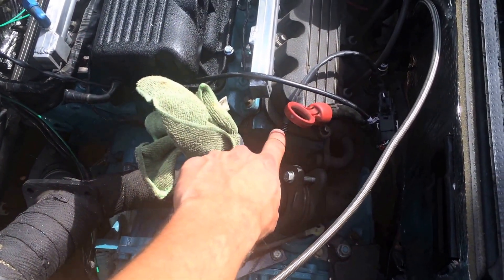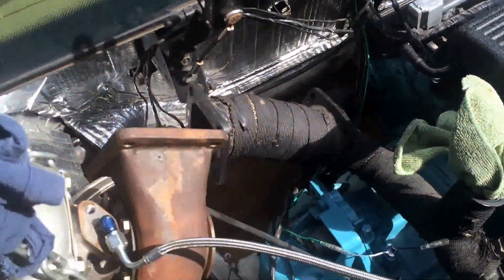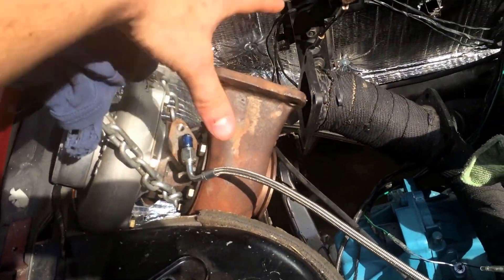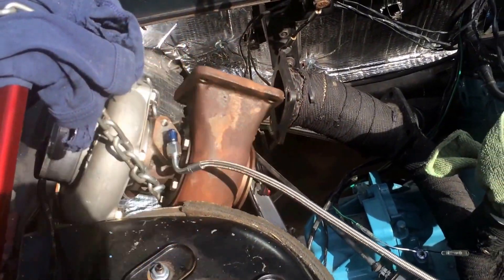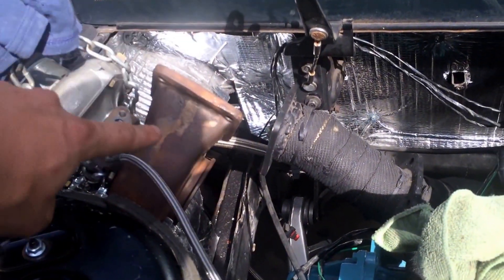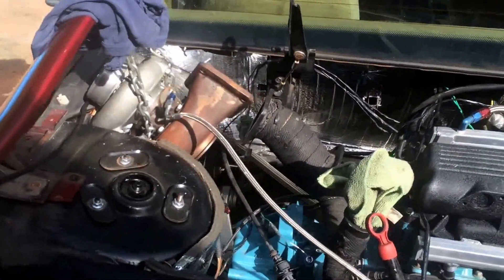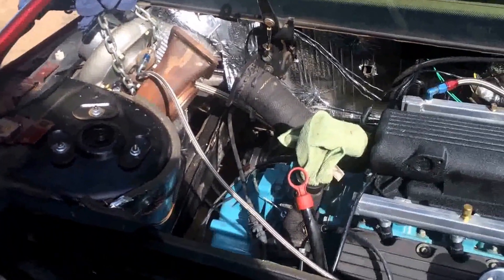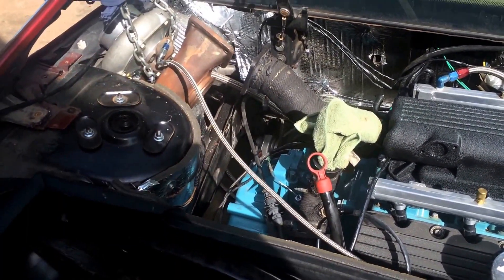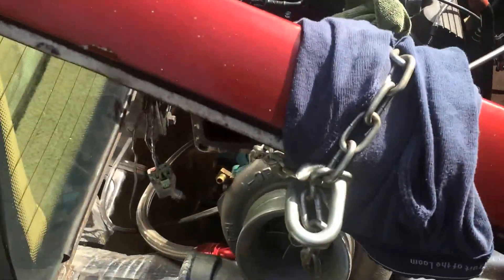This is the second O2 sensor for the wideband gauge. The turbo is kind of in the way right now, but it will be mounted right here — the compressor side towards the firewall and the exhaust running out the back. I have it sitting there right now because when you run the engine, oil will be shooting out of the oil lines. So it's just sitting there, not mounted yet.